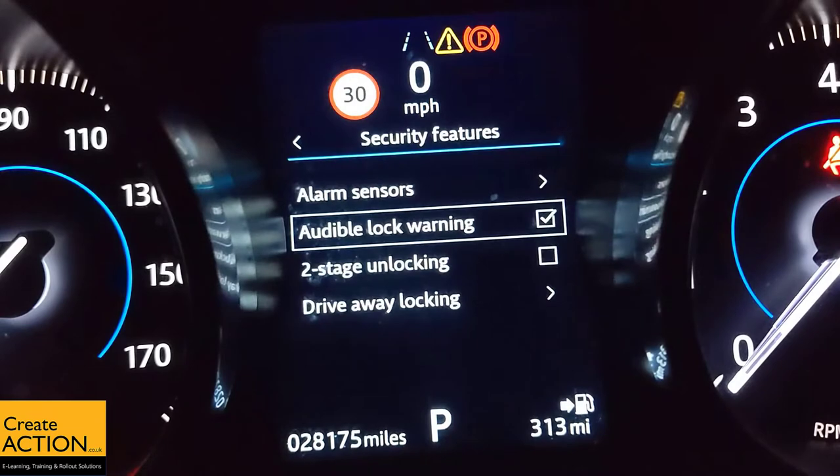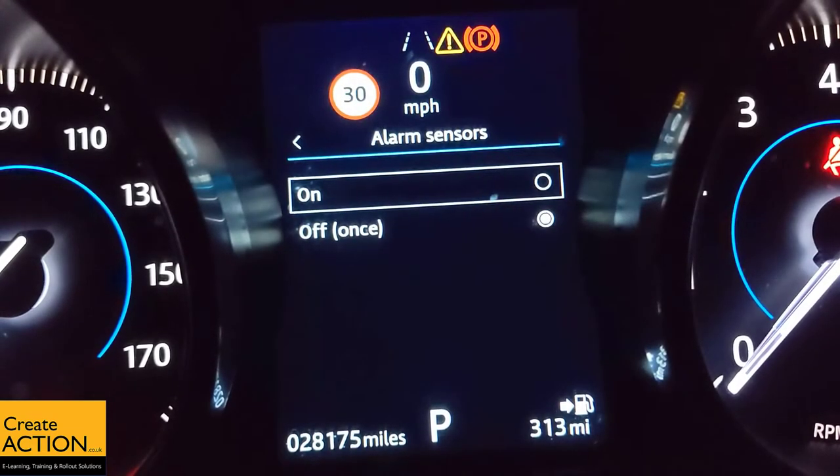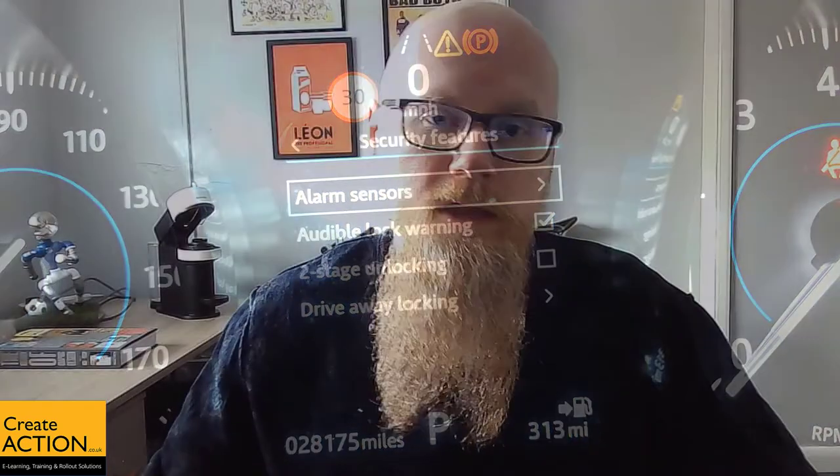So: Vehicle Settings, Security Features, Alarm Sensors — turn it back on. There you go.